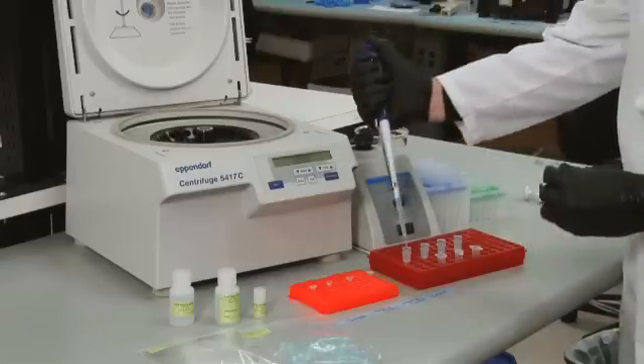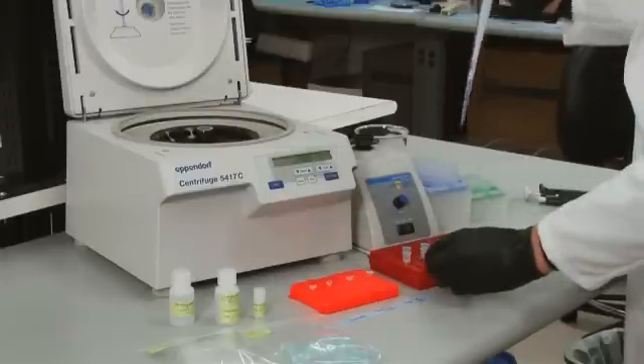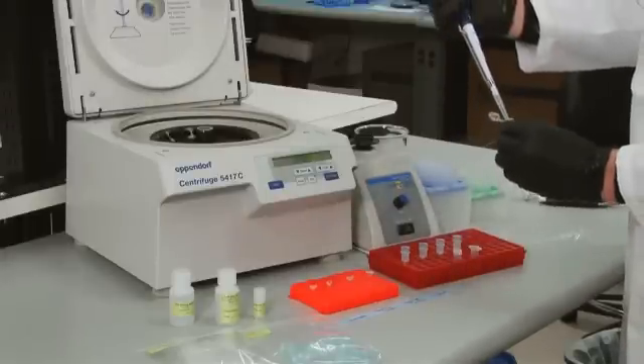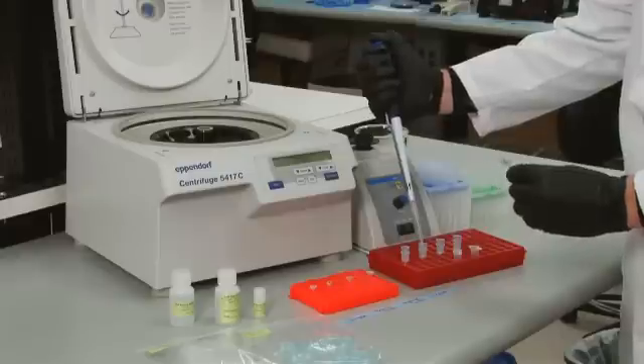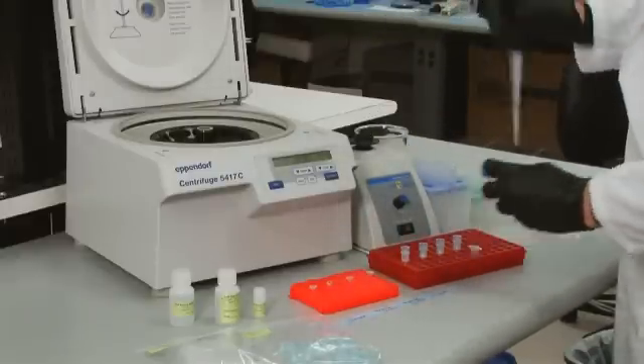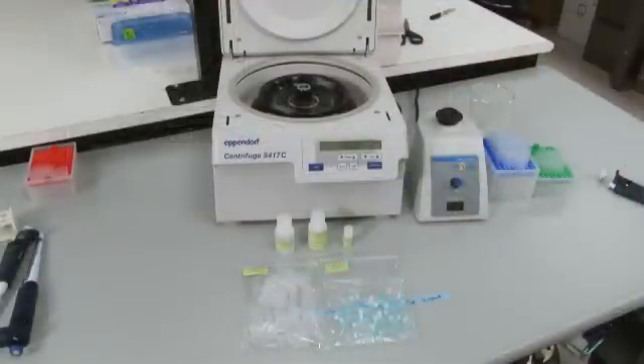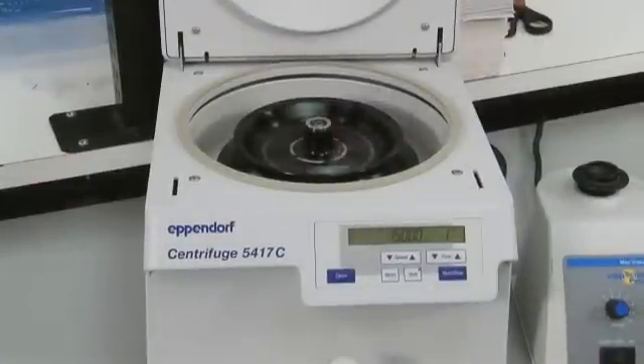To purify each sample, we will use a DNA binding silica column according to the manufacturer's instructions. First, add each sample to the proper amount of DNA binding buffer and vortex. Then, transfer each sample to a column placed inside a collection tube. Centrifuge the columns at 15,000 G for one minute.